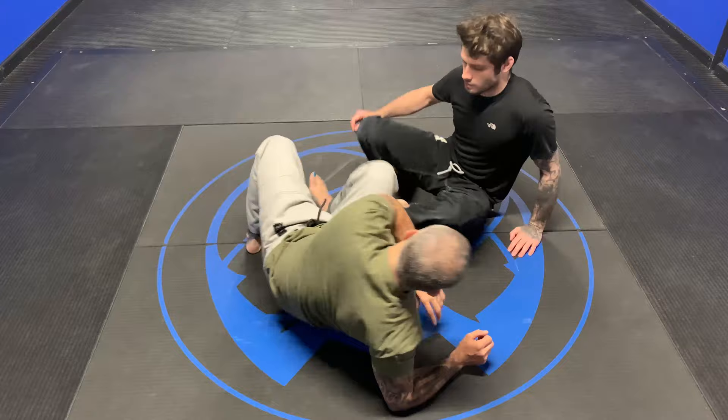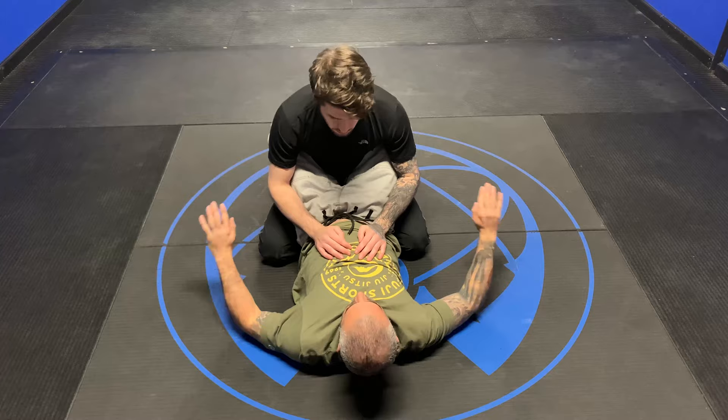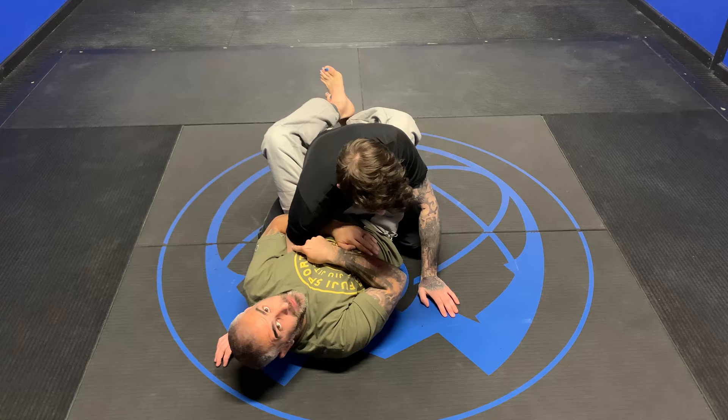Hey everybody, we're going to work a really cool armbar setup from the closed guard. So I'm here in prayer position with an overhook.